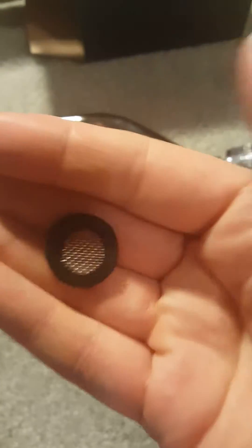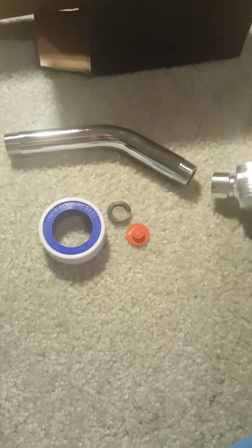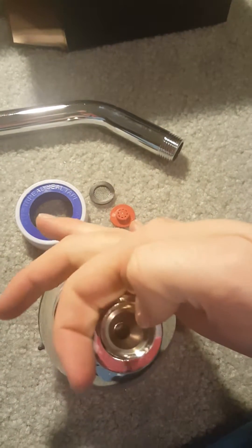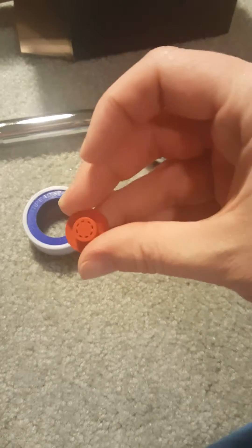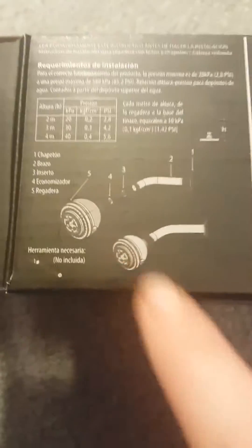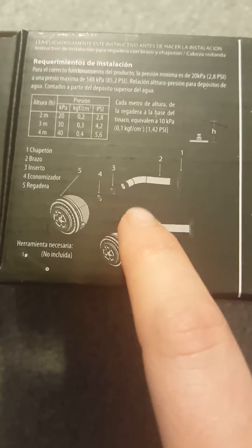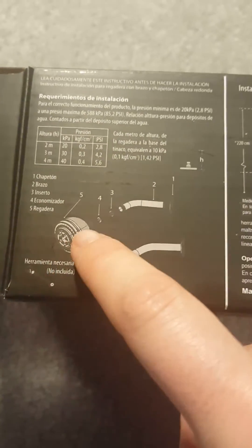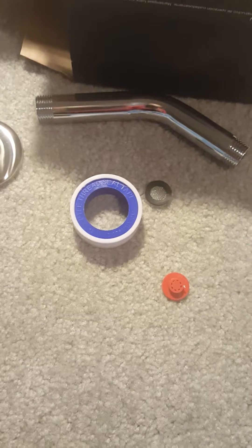You've got a kind of a washer and screen combo here, and that's going to go on the end of this shower head. You've also got this little plastic thing — looking at the instructions, it looks like that's going to go right in front of that little washer. So you can see here, without even having to read Spanish, exactly how to install it.